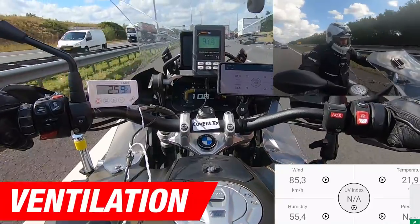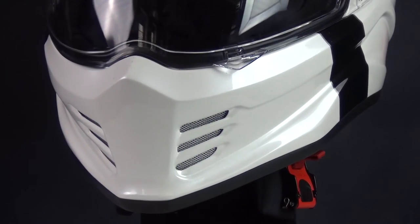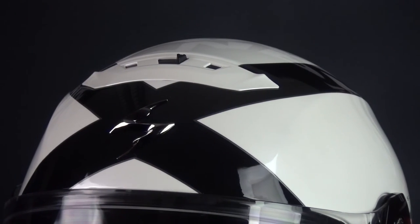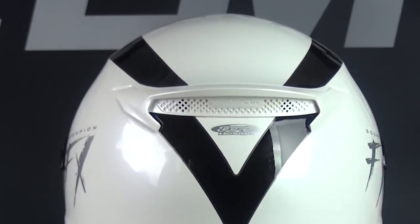Moving on to the helmet's ventilation. The Covert FX has vents on the chin that you can open and close with a slider on the inside of the helmet. In addition, on the top of the helmet there is a top vent that you can open and close using a small slider. All the warm air in the helmet can then escape through the spoiler on the back.